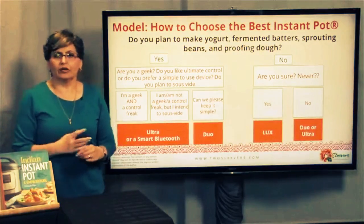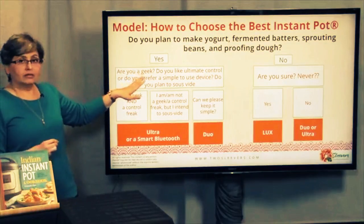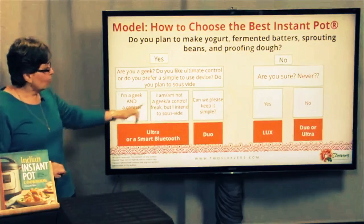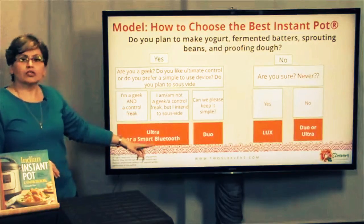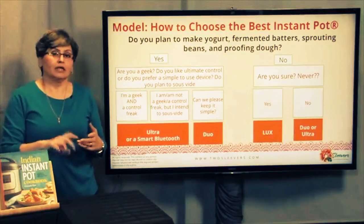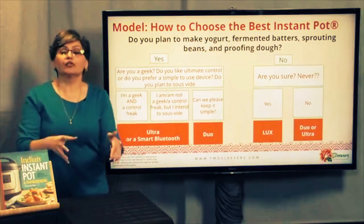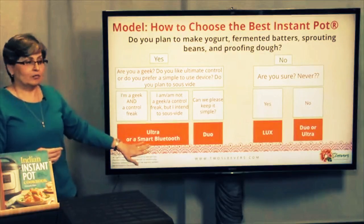The Ultra is probably the one for sous vide. I think the Smart 2 does it as well, but I'm not entirely sure. So if you are a geek and a control freak, or if you intend to sous vide, you really need to go with the Ultra or the Smart Bluetooth — because you can customize the Ultra settings down to the temperature you want, the time you want it for, and what you want it to do afterwards. With the Bluetooth model, you can write multiple scripts. It gives you ultimate control — you know the temperature inside the pot even though it's closed.